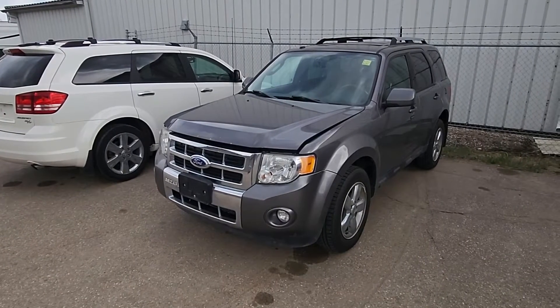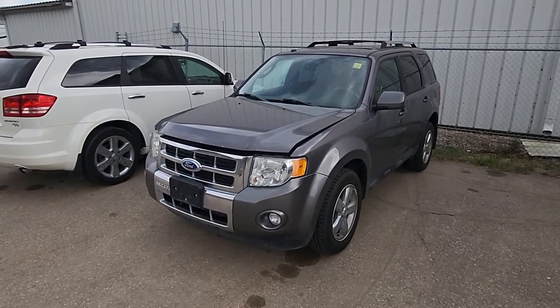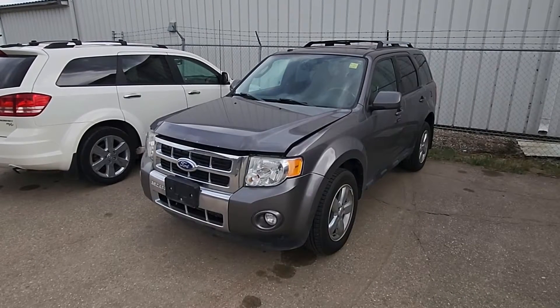Welcome to my YouTube automotive channel. In today's video I have a 2011 Ford Escape and I will show you how to remove and replace the throttle body.